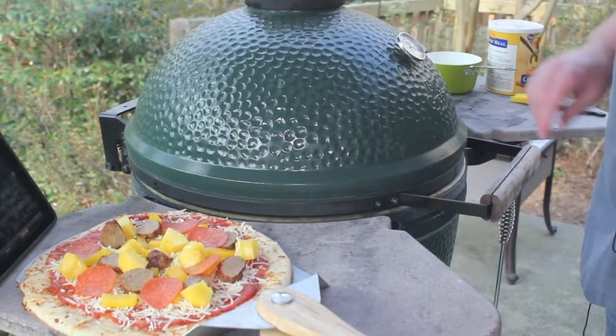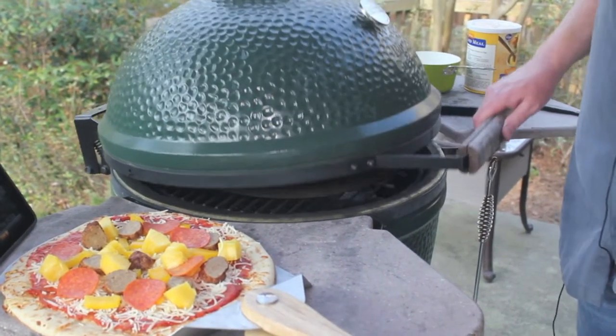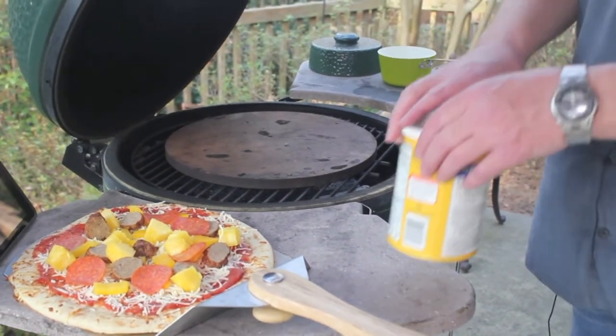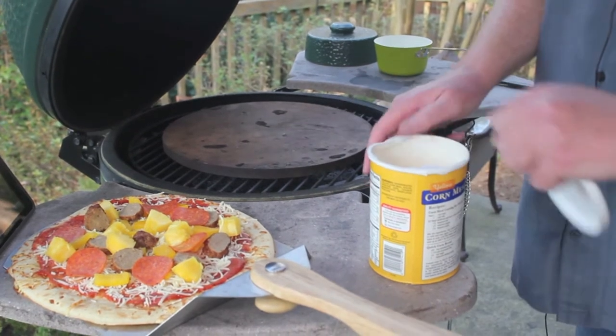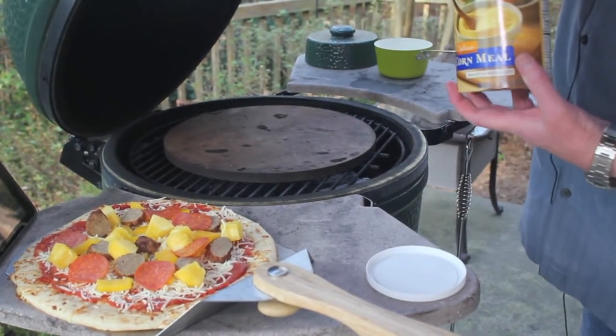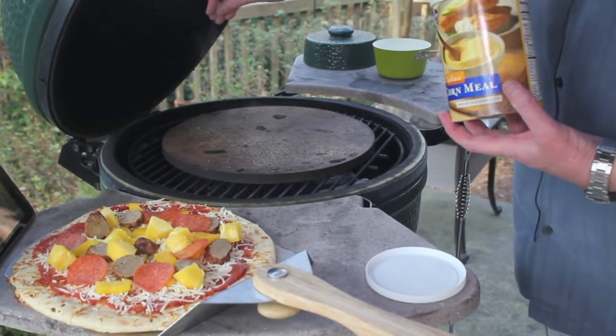For the pizza, we have the plate setter in the legs-up position, then we have the cooking grate and the Big Green Egg pizza stone. The egg is at 450 degrees and the pizza stone has been heated up. One key step here is to sprinkle a little cornmeal just to keep the crust from sticking to the stone.